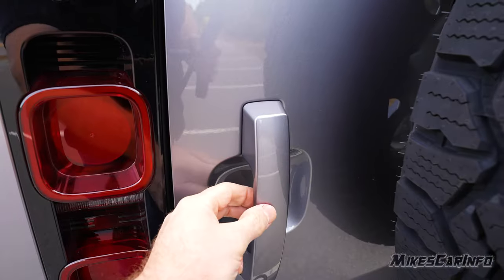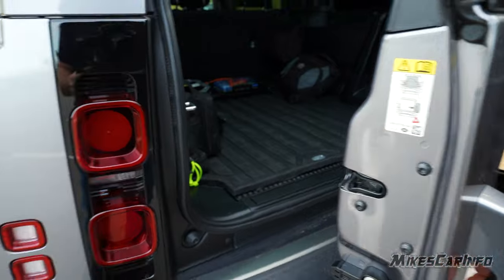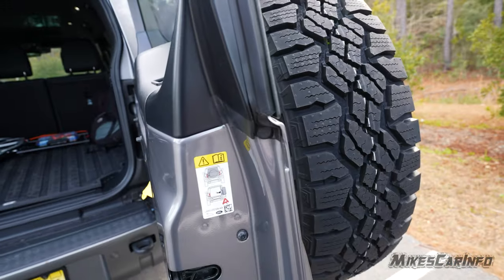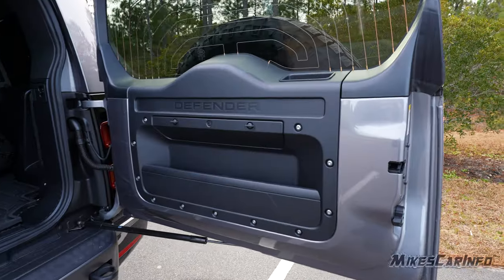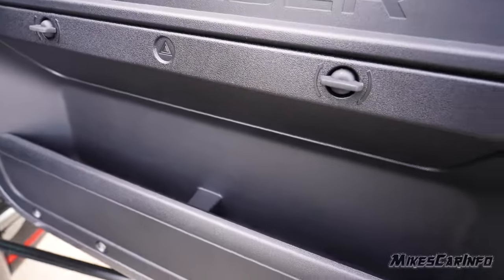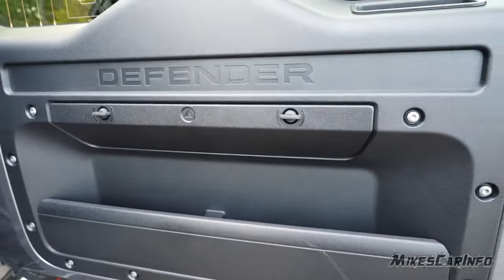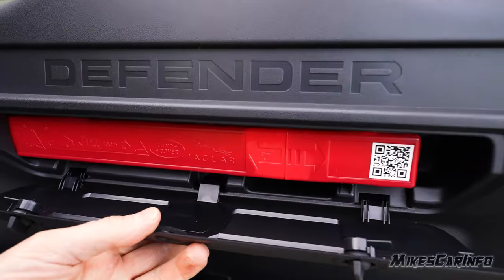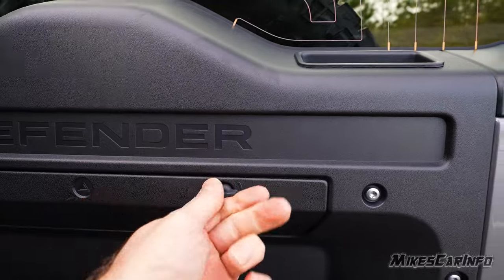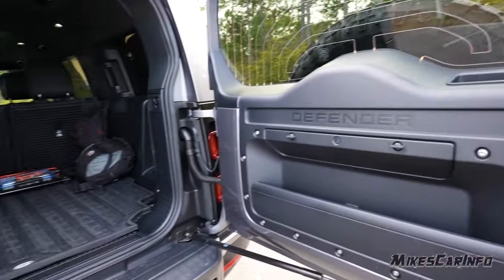To open the tailgate, there's an electronic switch underneath that releases the door. The door stays wherever you leave it — very easy to move despite all the weight from the tire. Inside the door, there's an enclosed handle compartment and a back pocket for extra storage. It also has reflective triangles stored in there — a great easily accessible spot, not buried under cargo. The robust iron hinges are very impressive.